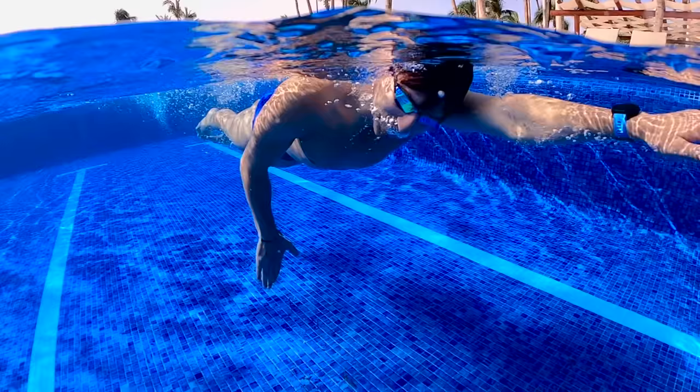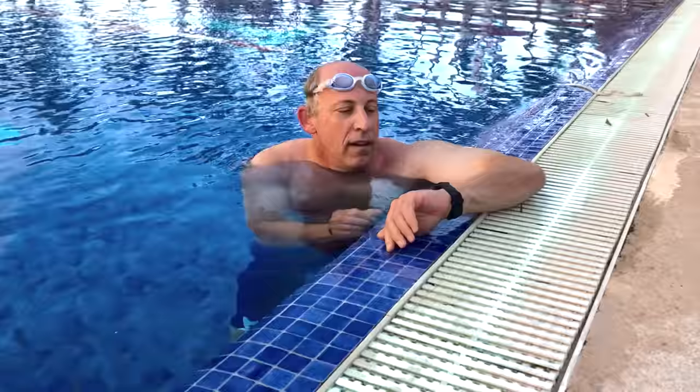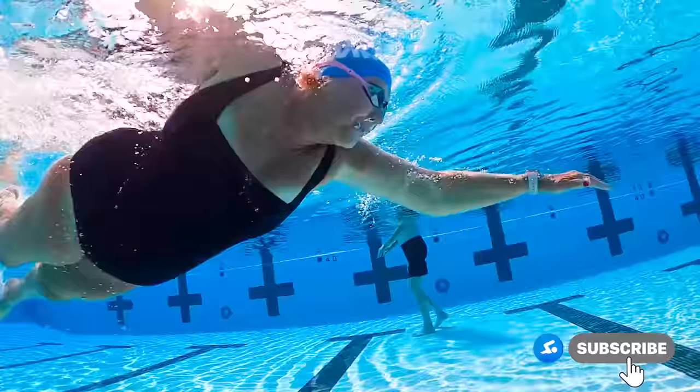In this video, I'm going to share with you how to breathe properly in swimming. This video is for complete beginners, so if you're just getting started with swimming and you feel super out of breath and you're trying to figure out how to breathe while swimming freestyle and even the other strokes, I'm going to walk you through a step-by-step guide so that by the end of the video, you're going to feel confident and have the tools you need to feel like a stronger swimmer and more confident in the water.